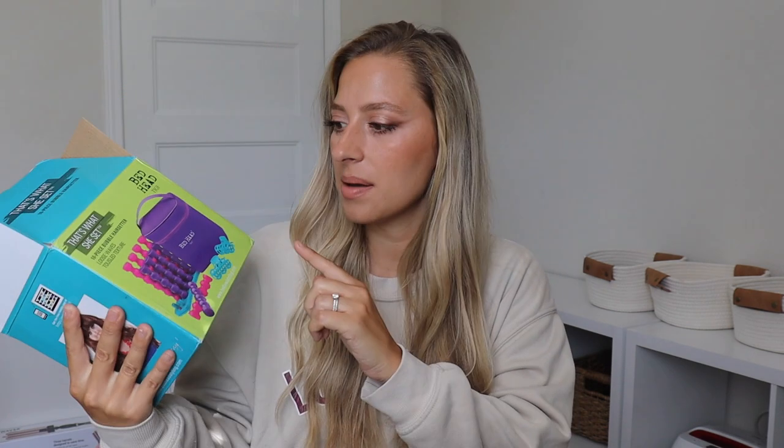So let's go ahead and get started. Here's what the box looks like. It comes in a set of 10, and I do have a bubble curling iron and I love it. I don't use it too much because I'm very into heatless hair right now, but for the sake of this video, we're going to use them.